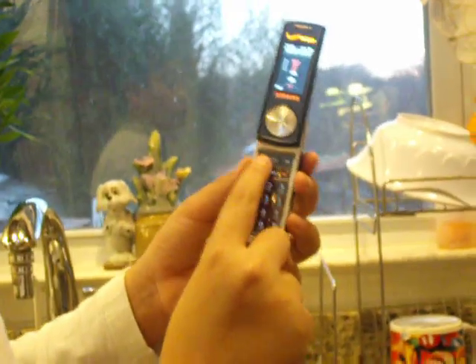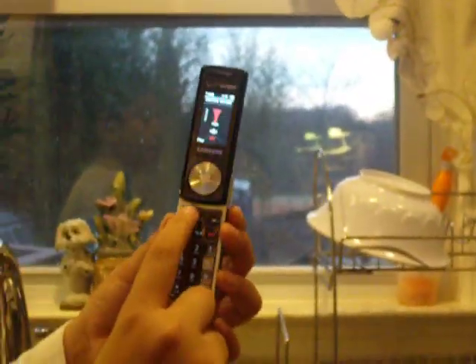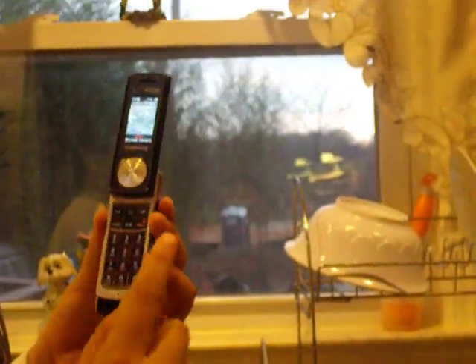Now we're going to exit. We're just doing our volume. Ringtones are pretty loud, depending on what you choose. Pretty loud for a basic phone that's small and has a little speaker there, and then just the normal jack.